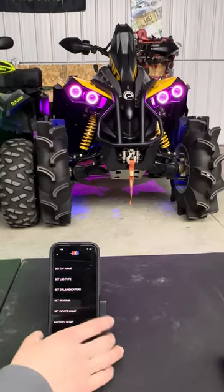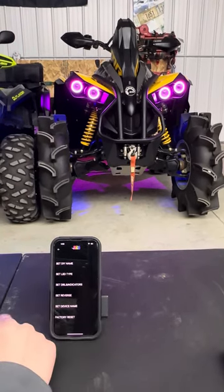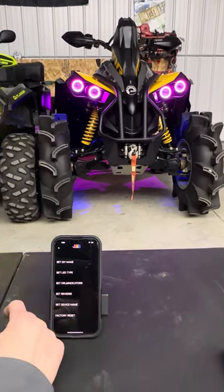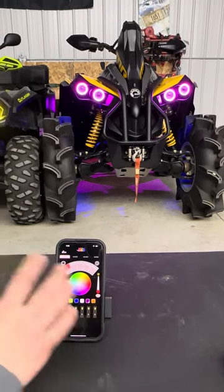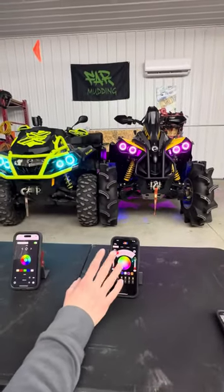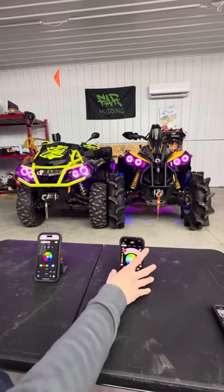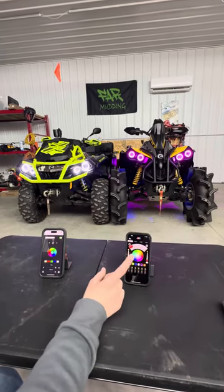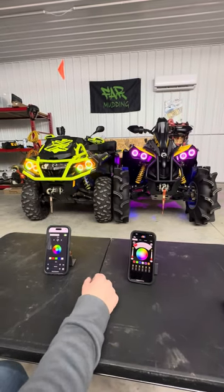This also features a DIY option where you can set up your own LED types or your own mode — that's in another video on our page. So that's the biggest difference between the two. The 2.0 will allow you to run a halo a different color, and it's also able to set up different options for your rock lights, your whips, and your halos.